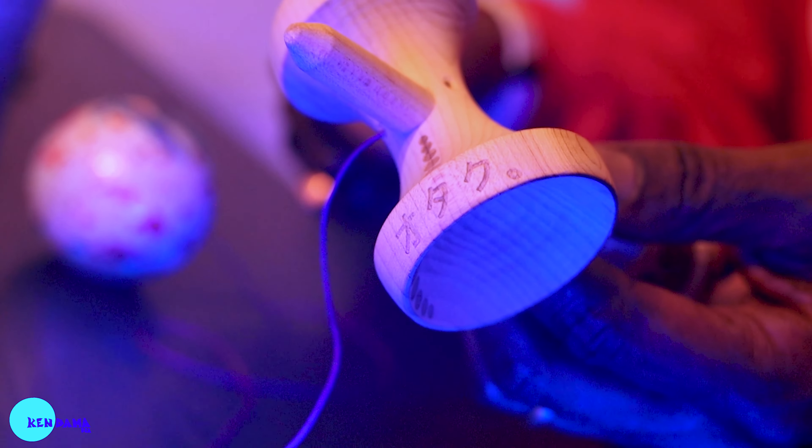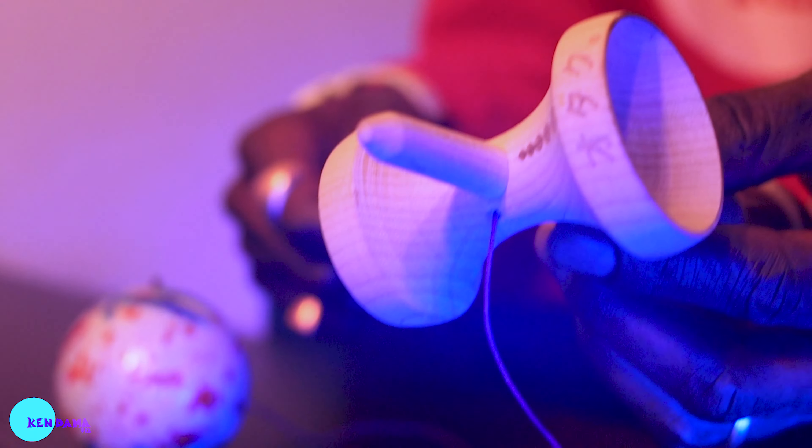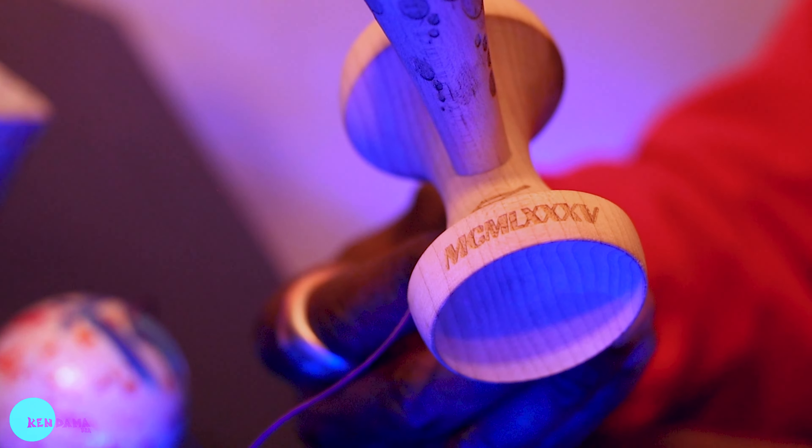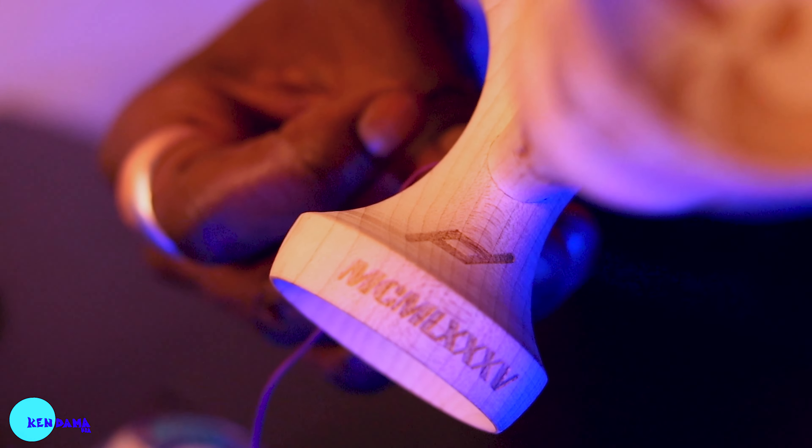On top we have five dots going from pickup to spike. On the bird stall you have 'NRV' — No One Really Dies — representing my love for Pharrell Williams. Inside the big cup you have seven dots, something I would burn a lot. Underneath the small cup there's Roman numerals representing my birth year, 1985. We also have the Four-Handed Duo logo representing Dave Mateo.